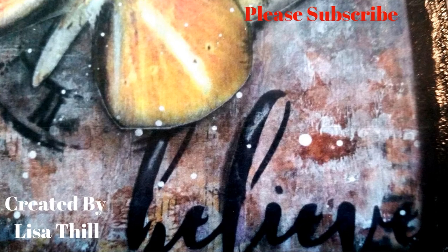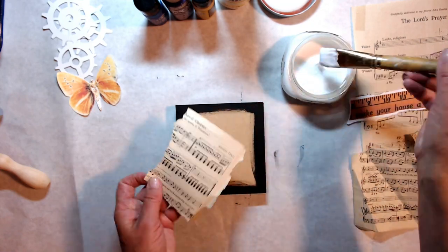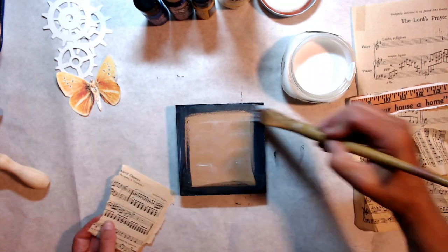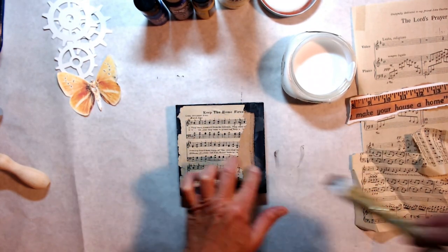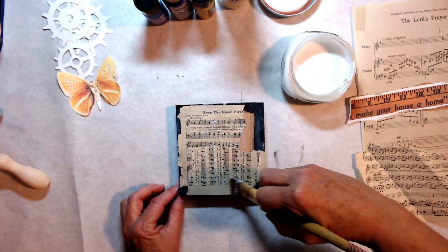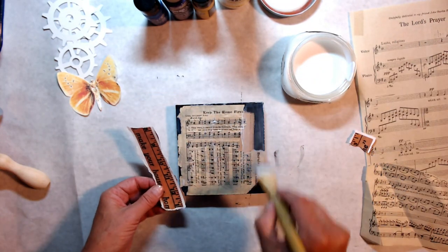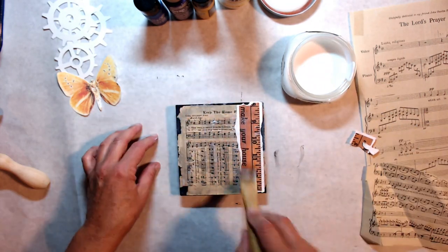Hi guys, it's Lisa. Thanks for stopping back at my channel. Today we're making a small piece — I was making it as a gift for my friend Cindy — and we're making it on 3/4 inch MDF board. I believe this is 5 by 5. I really like the size.